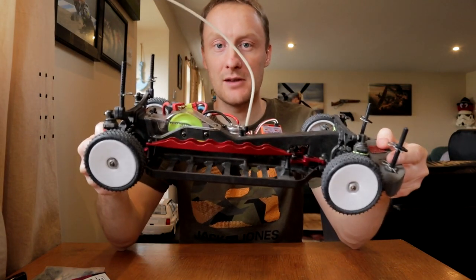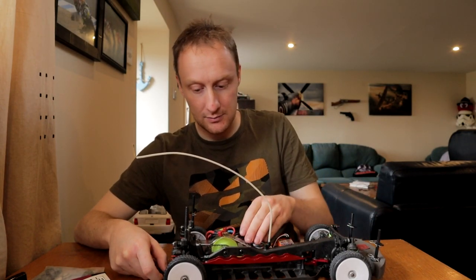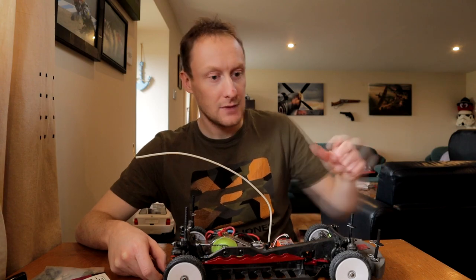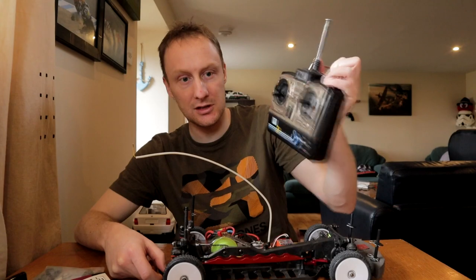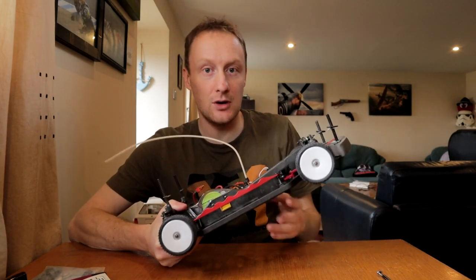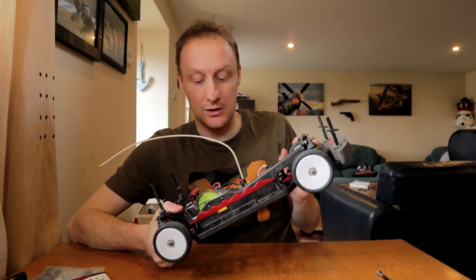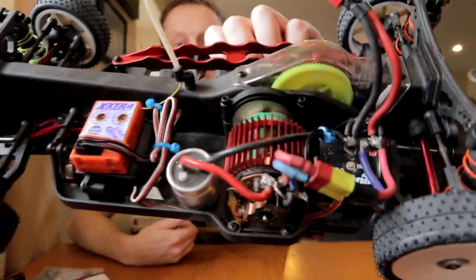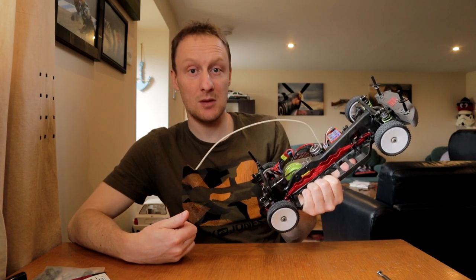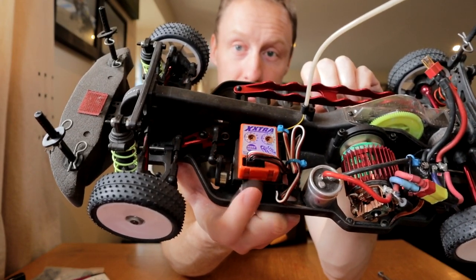I actually do plan on upgrading this car to have a 2.4GHz system in it - not just because I fancy modernising it, but because there is a very small but definite and noticeable delay when you apply the throttle or steering on this car. It could be down to the old M-tronics speed controller, which has been in the car for 16 or 17 years, maybe, and the receiver about the same, but I think it's probably the receiver. It might be the speed controller, but it's one of the two.